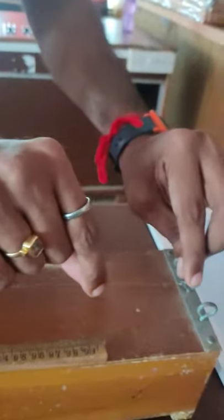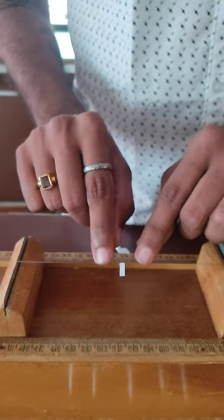Here you can see a string. The scale is attached. This is a knife edge. To stretch this string, a paper rider has been kept here.